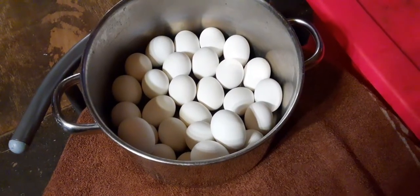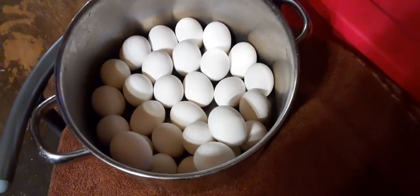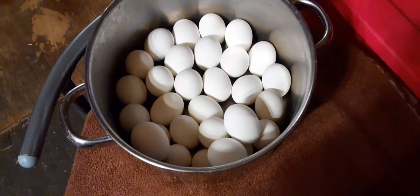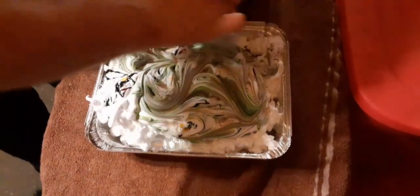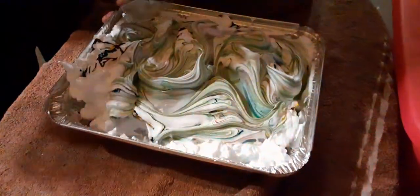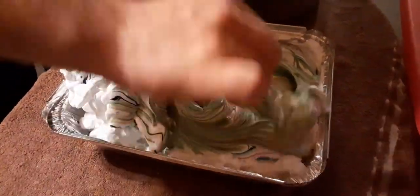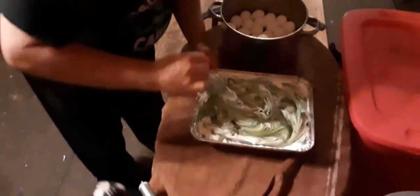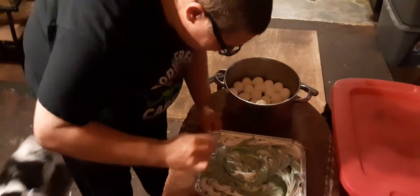Here we have the pot full of hard-boiled eggs, before we're ready to color them. It's quite a lot of eggs in there. Look at how he's mixing — isn't that pretty? Nice swirly job there, it's colorful. The trick is incorporating all of the food coloring so there are no white blotches anywhere.